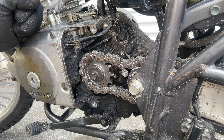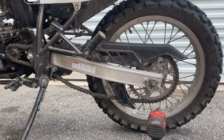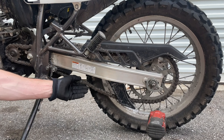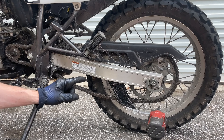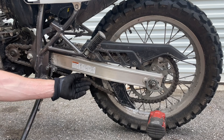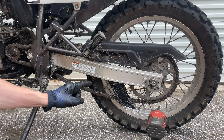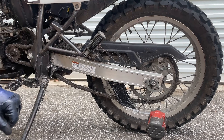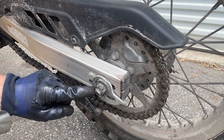Now we're going to remove the bolt for the front sprocket. You have two options: if you don't have an impact wrench, have a buddy stand on the rear brake and loosen it that way. But if you have a pneumatic impact, it'll make it a lot easier to come off. And there's your nut for the front sprocket — super easy. Pull this off and there's your old front sprocket. There is a correct orientation, so remember to orientate it correctly when you go to reinstall.